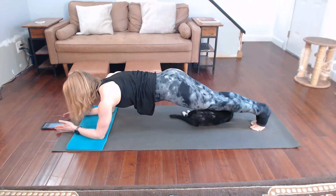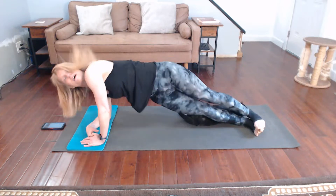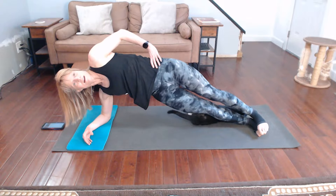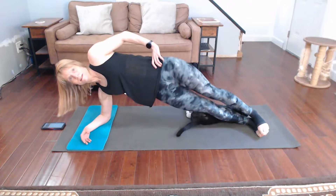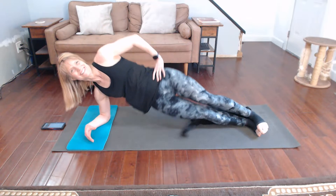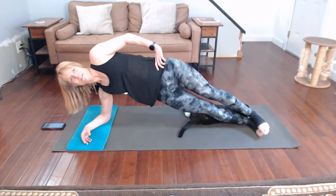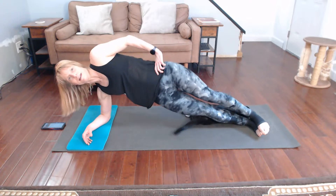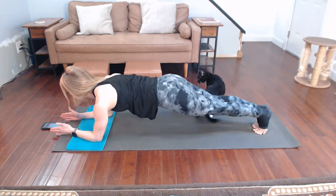Take it to the side and do hip dips. Roll the hips — dip it down. I'm like whitewashed, I have no clue why the picture looks like that, I'm sorry. We're going to switch it over to regular plank again before we go to the other side — draw those shoulders back.